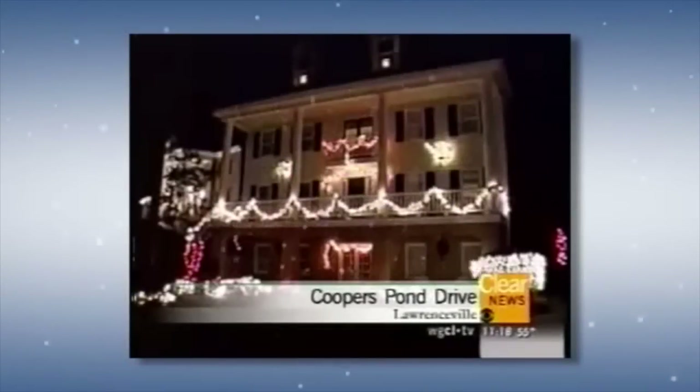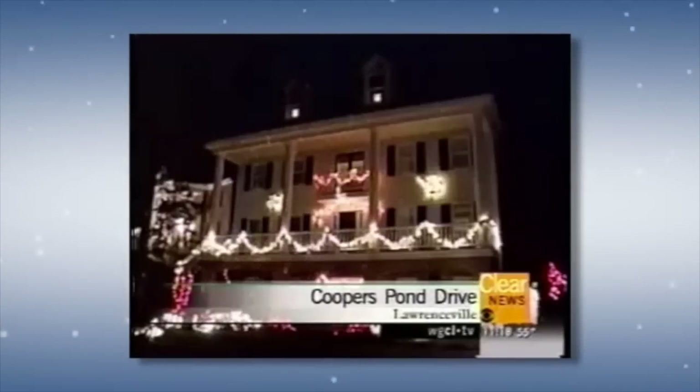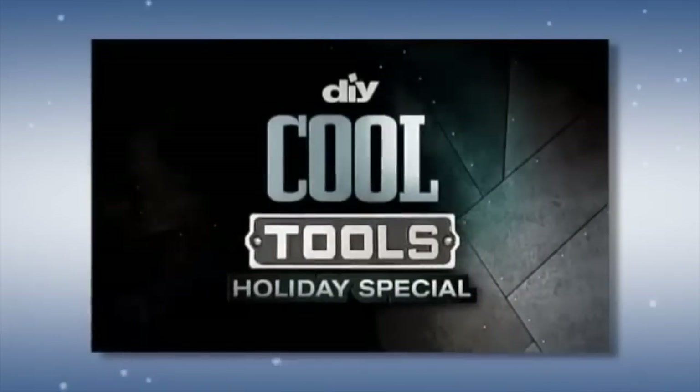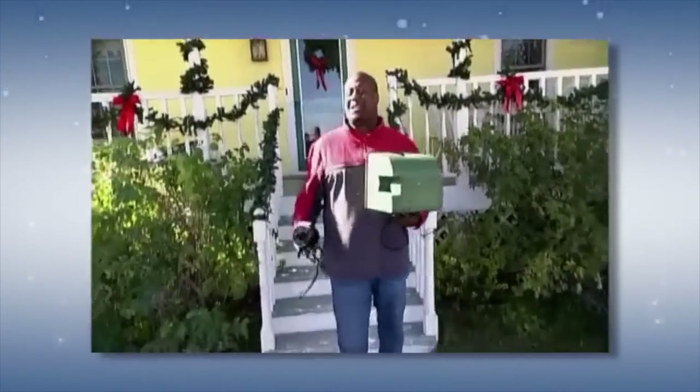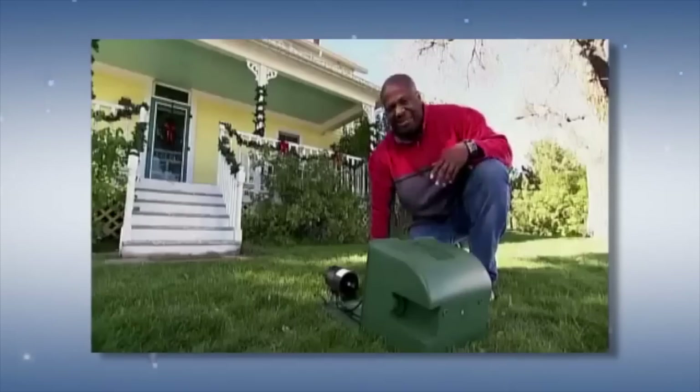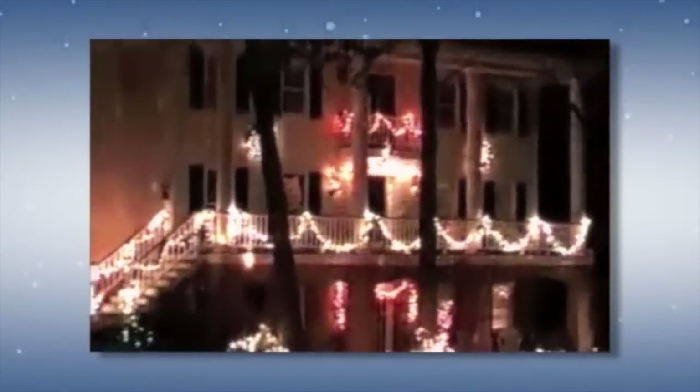Here's your holiday house for tonight, and this is interesting — it's snowing in Lawrenceville. This is actually an effect at this house on Cooper's Pond Drive. They have a little device, a little box, that makes the house look like it's snowing. If you live in a warm part of the world but just gotta have that snow for the holidays, well, I've got something that's gonna give you that winter wonderland effect — electric snow, baby. It may not be cold outside, but it's still snowing.